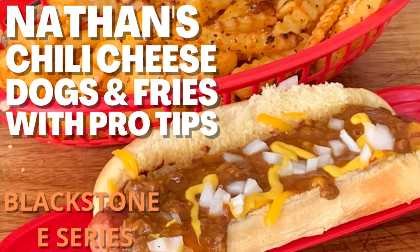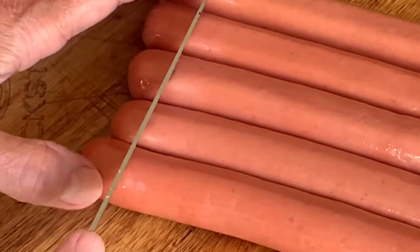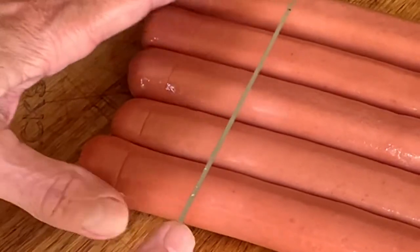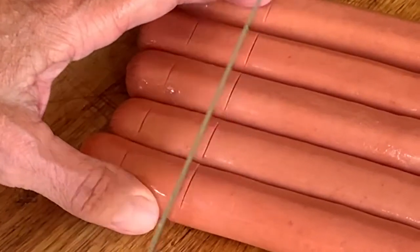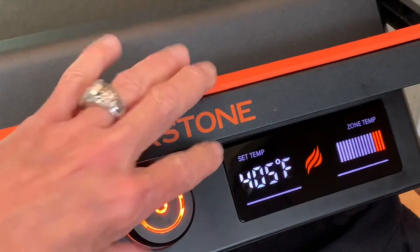Hey y'all, today I'm cooking up some chili cheese dogs and fries, and I'm going to throw in a few tips that's going to help your dogs taste better and cook faster. I'm also going to give you a few other helpful tips, and we're doing this outside on the Blackstone Electric Griddle.